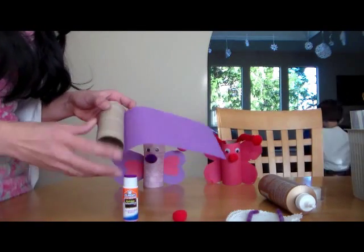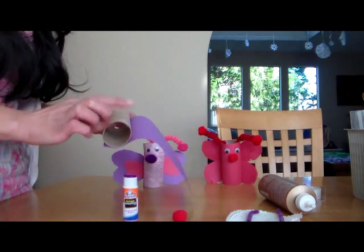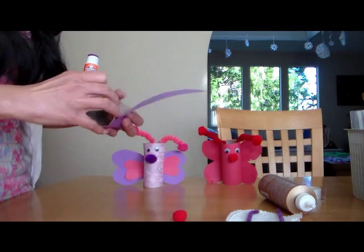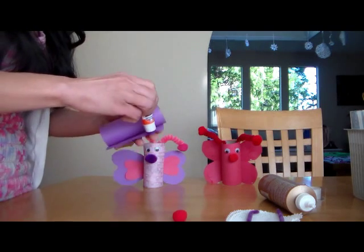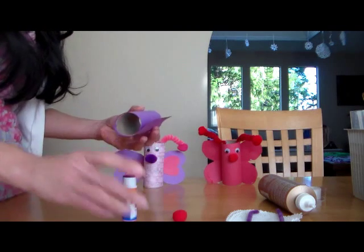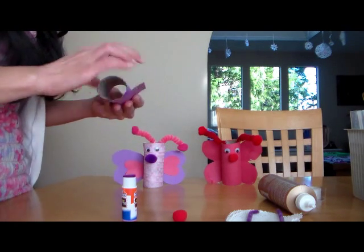You will cut your construction paper at the same length as your toilet paper tube rolls, and then you'll roll it in and glue it to cover the toilet paper tube roll for the body of your butterfly, just like this.